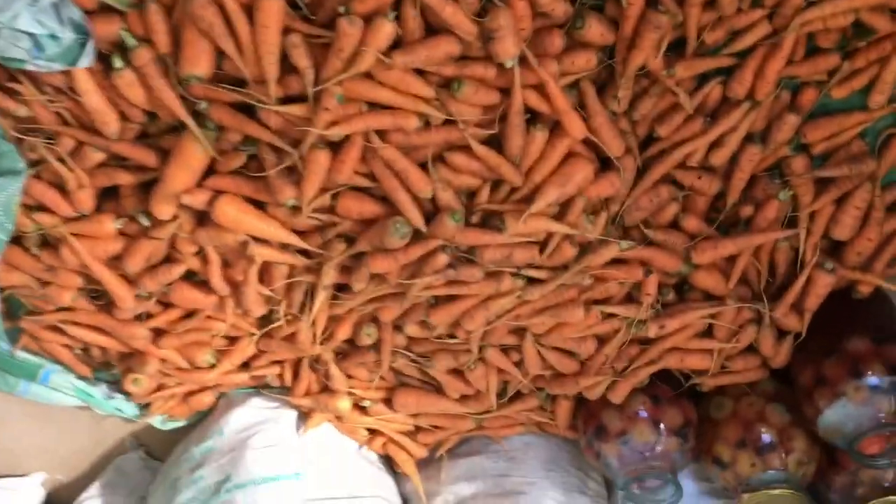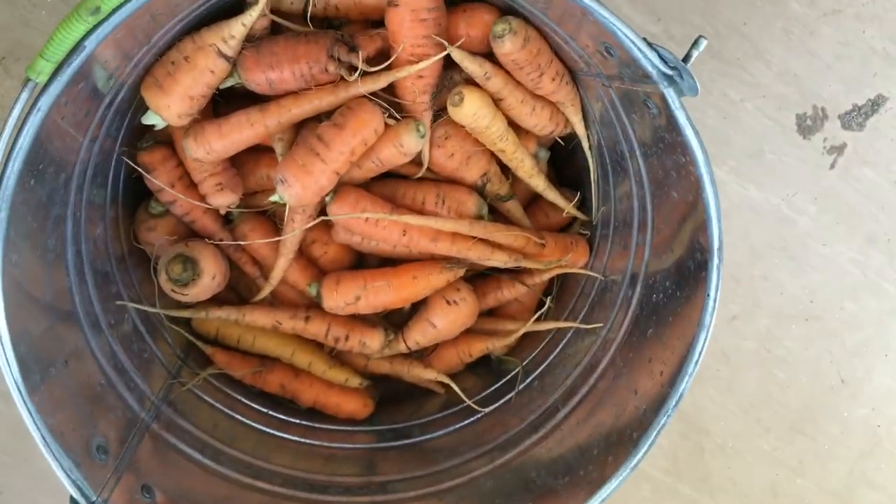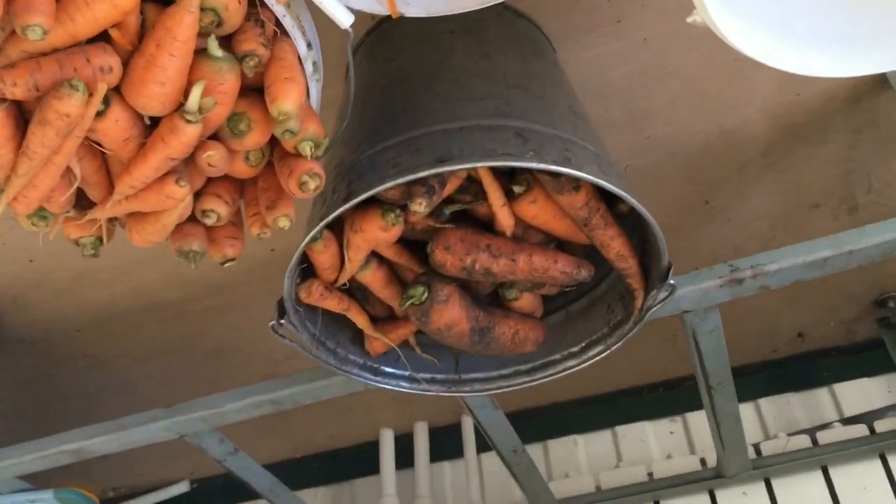I'm sorting this pile of carrots into the larger ones, the broken ones, and the tiny ones. Then I'm peeling and cutting those and running them over the grater so I can put them in the freezer for soups.